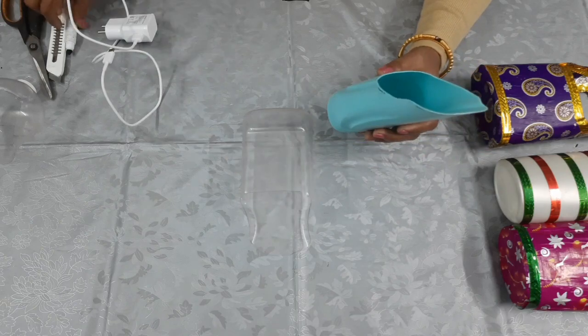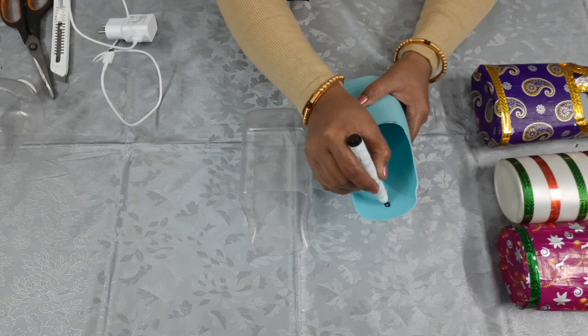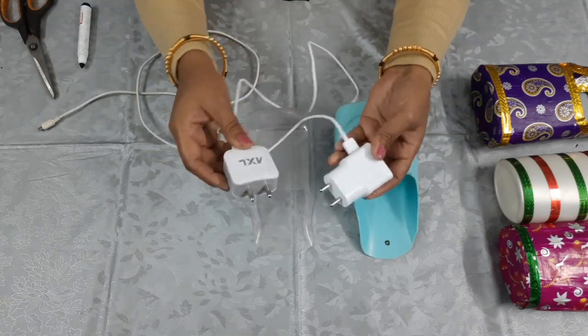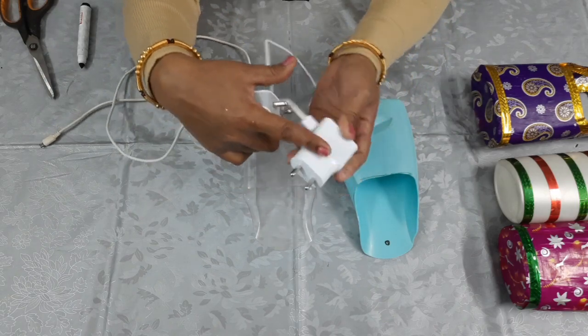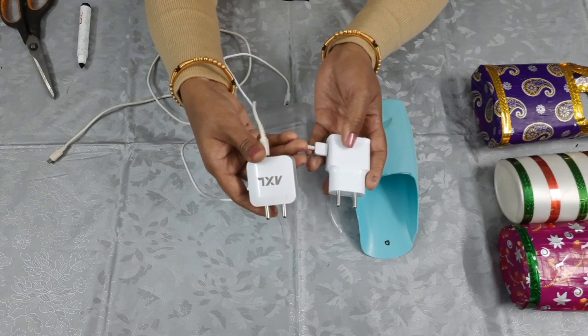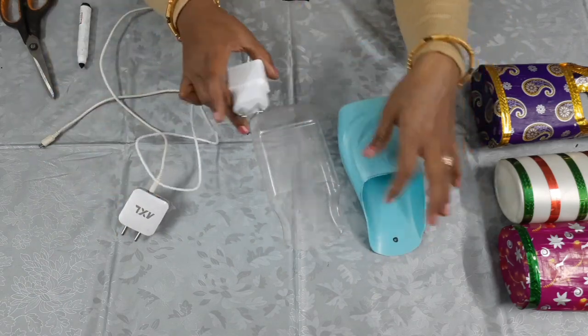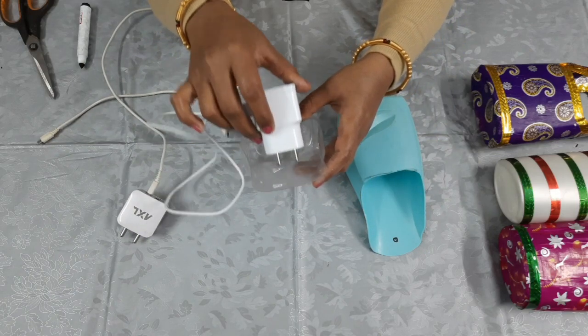Now we have to make a hole here. You can make a hole here. There are two types of chargers — this is half and half, this is thin, this is plain. We will use this one. We will make this for hanging it into the charger.